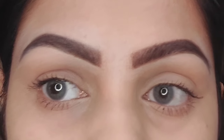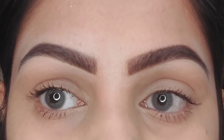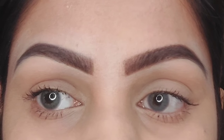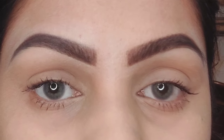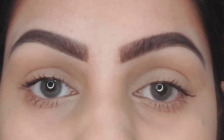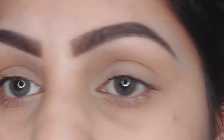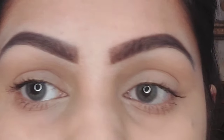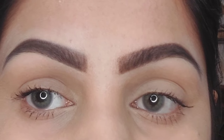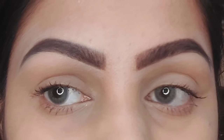The brows are almost done. In the end, if you feel your eyebrows are a little too dark, you can take a Q-tip and swipe it across gently — this removes excess color and helps lighten them. And that's it! I hope you enjoyed this tutorial. If you learned any tip or trick, let me know in the comments, and please subscribe to my channel. Thanks for watching!